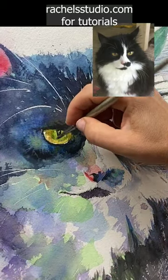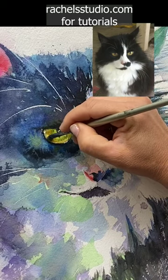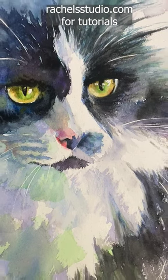Since this is dry, let's scrub out the little highlight that I like to have. I'm only able to do this because one, I'm using non-staining paints, and two, I'm using good paper that allows me to do this.